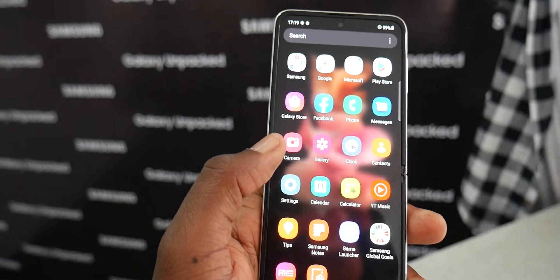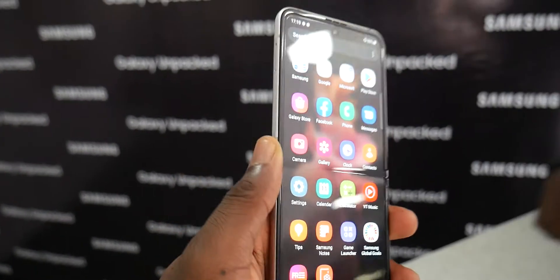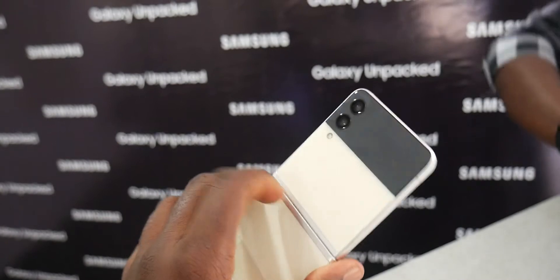Throughout the event, they mentioned how they've listened to their customers, and I'm glad they actually did listen. They refined the phone and made it better. You can now have high refresh rates on an affordable display — something a certain fruit phone company hasn't had on their phone for a while. The phone is also water resistant.